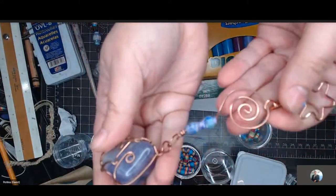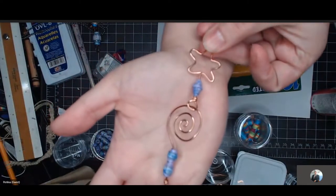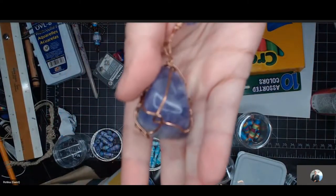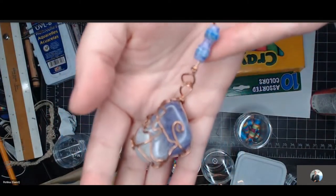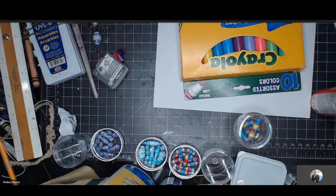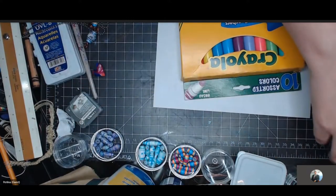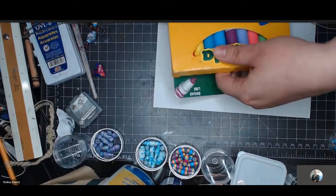Here's another thing you can do with them — I was making this with my class. We're doing a sun catcher. Those are awesome. So I'm actually teaching them some wire wrapping with that, and we also incorporated some of our paper beads. I definitely want to do another video later with the wire wrap because every time I see it, I'm befuddled to no end.